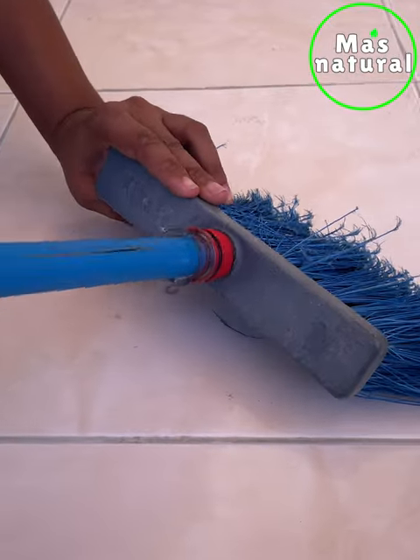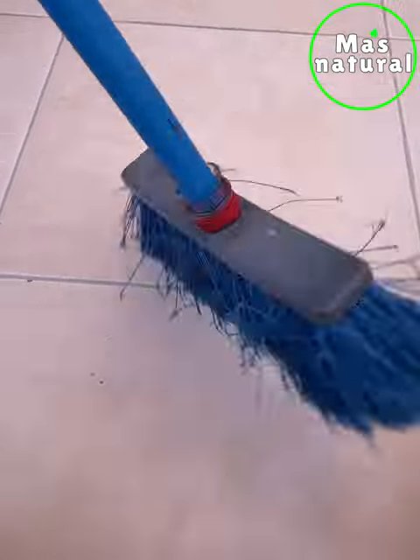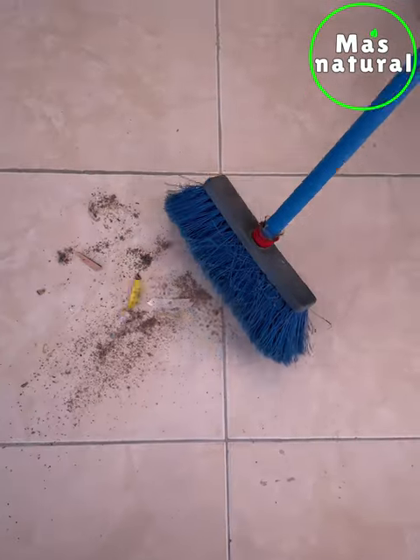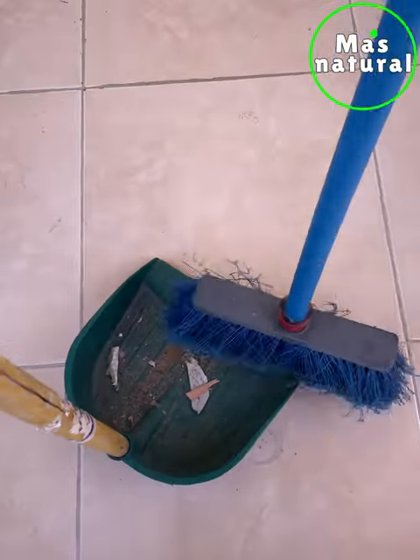Now that we have our base ready, we have solved the problem completely. Just screw it on, and once again our broom is good as new. No more broken brooms in the trash.